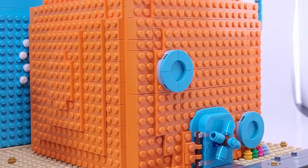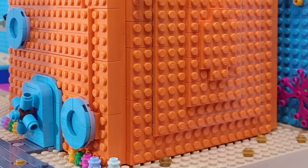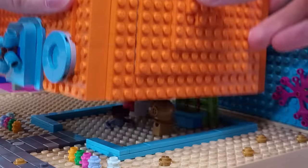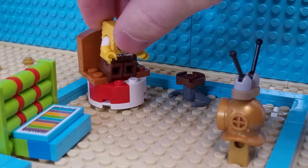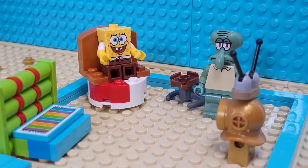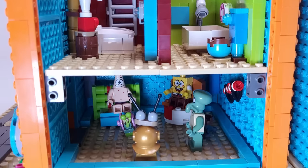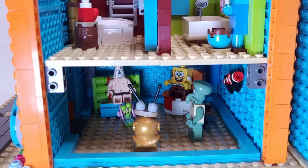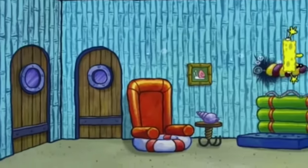I wasn't finished yet though, because all of the houses in today's video have fully finished interiors too. To go inside Spongebob's house, you can simply lift the entire pineapple or just remove one of its sides. Lifting the whole thing makes posing easier on the first floor, but I prefer to remove one of the sides since it feels more like a full house and allows you to see both floors together.